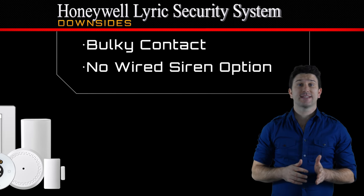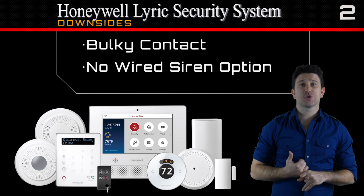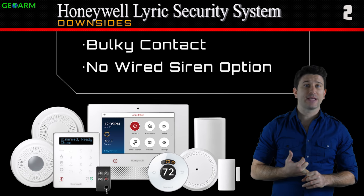The only downside to the Honeywell Lyric security system that we could find was that the SIX series sensors are a little bit bulky, and there's no option for an external hardwired siren like there has been in the past.